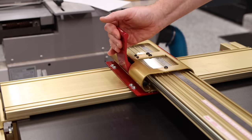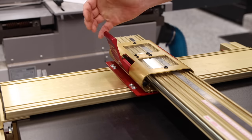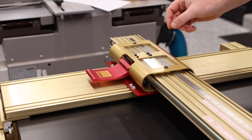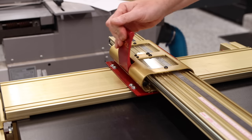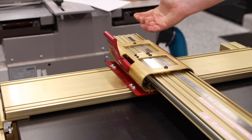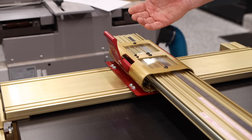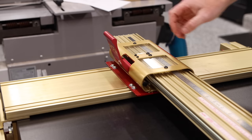There are three positions of the locking mechanism: closed, which is locked; half open; and fully open. Fully open is how you can move it side to side. Obviously the closed position locks it down and you can't move it. The half open position is where the micro adjust comes into play — if you need to do a micro adjustment, you would simply half open this.